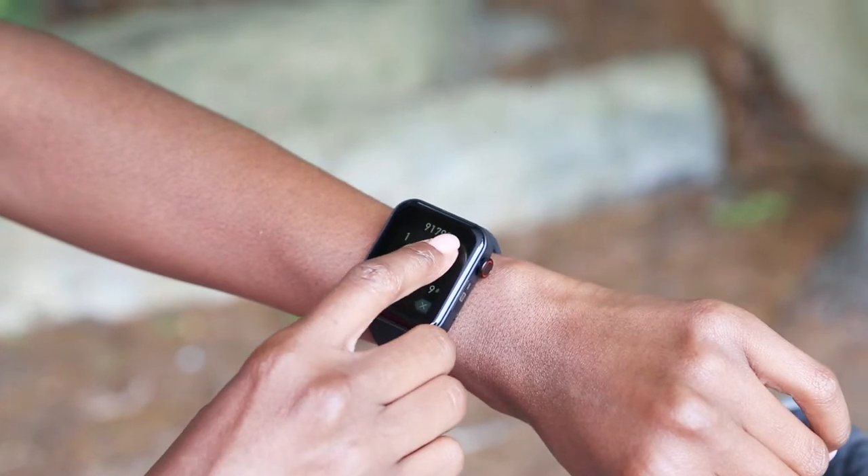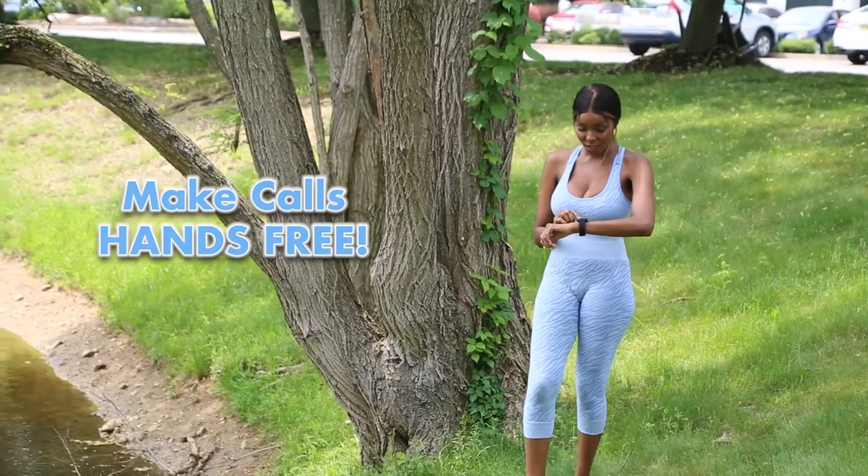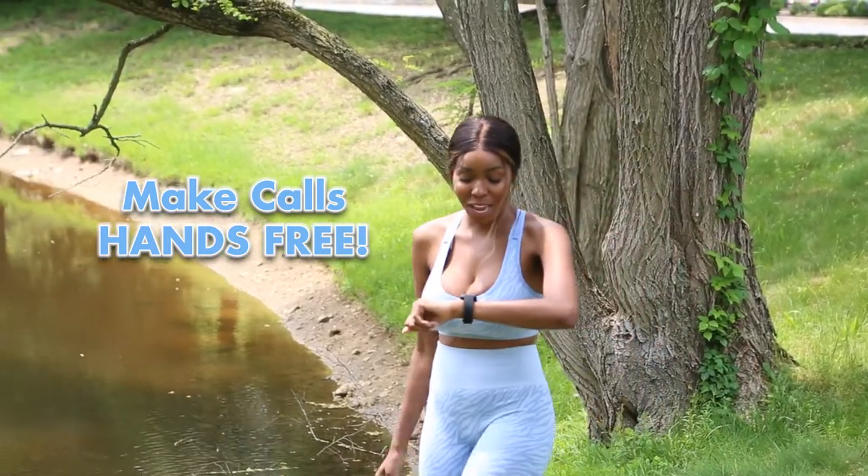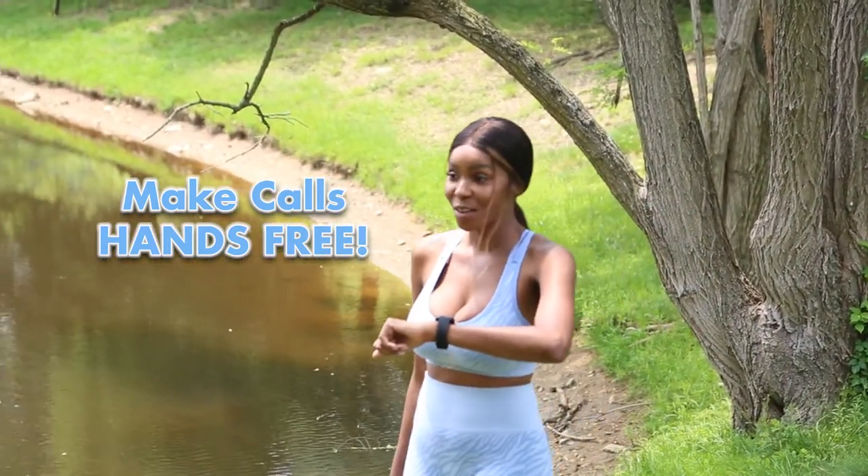Make and receive calls right from your LifeWatch. The tiny built-in speakers and microphone allow for hands-free talking anywhere. Can you hear me now? Loud. Clear. Perfect.